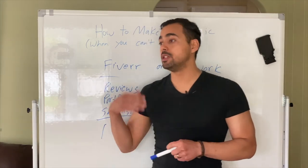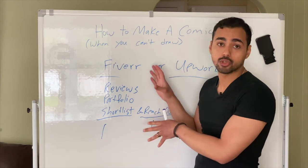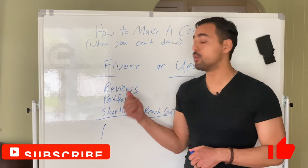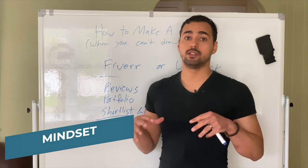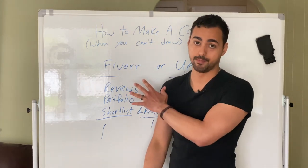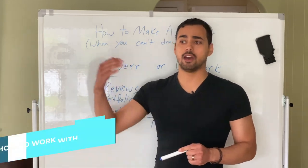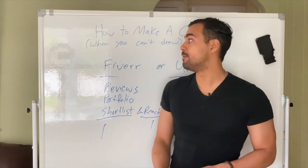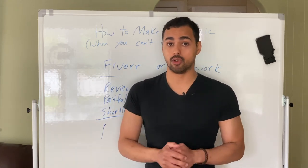And that's really all it takes to make a comic when you can't draw. If you liked this video and want to see more, we'll be going into how to create a comic, how to make a compelling story, how to format the script, and all of that. Subscribe and hit the like button, and let me know in the comments if you have questions. We also cover mindset topics like law of attraction, manifesting, and working with your subconscious — all to unleash your inner warrior. Check out the superhero series I made about learning from superheroes to better your own life.